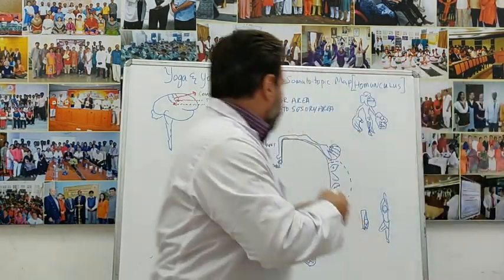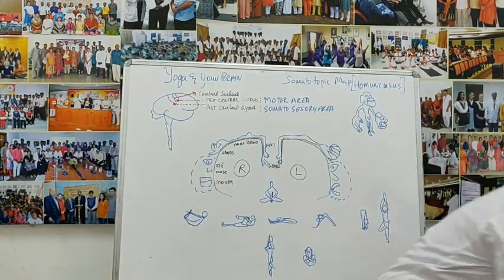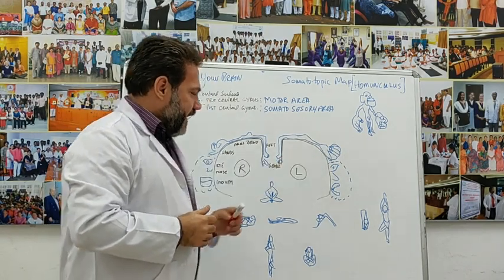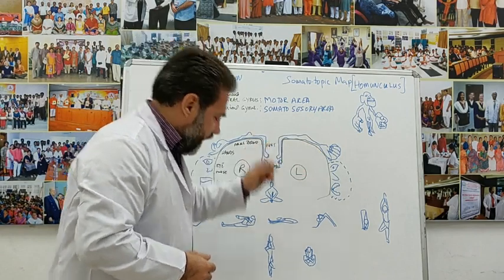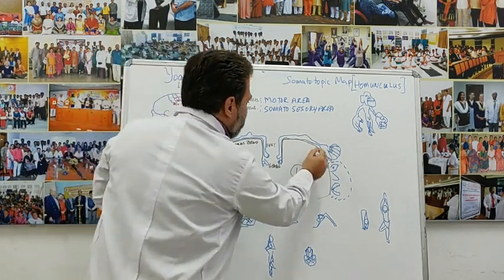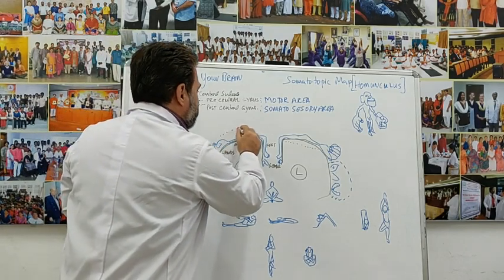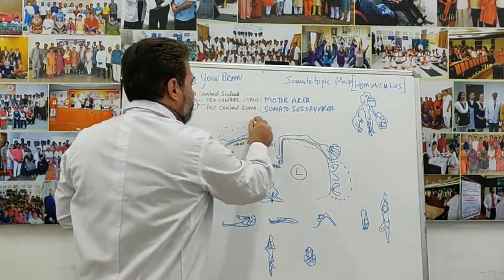Imagine the right brain and the left brain. If I take my right hand — represented on the left side — and connect it to my right knee, I am creating a connection where neurons here are firing simultaneously with neurons there. If I do the same on the left side, the same type of connection happens. But if I bring my left hand to my right knee, I am creating a cross-connection between opposite sides of the brain.